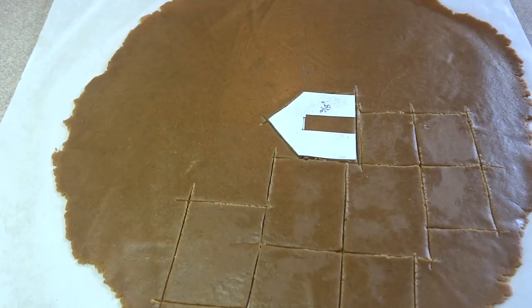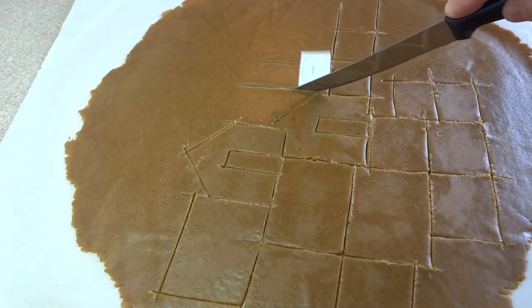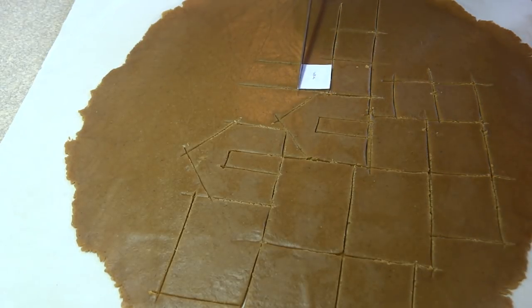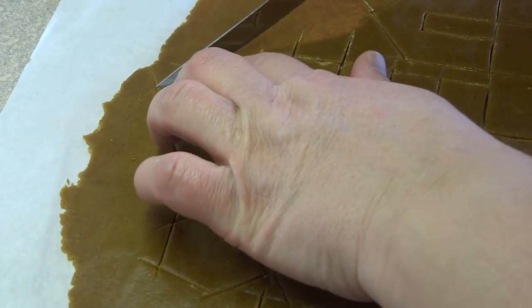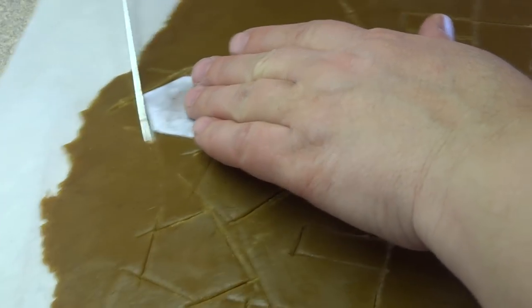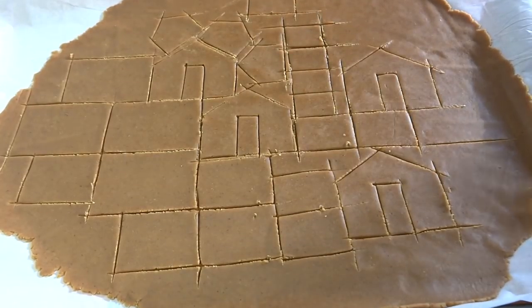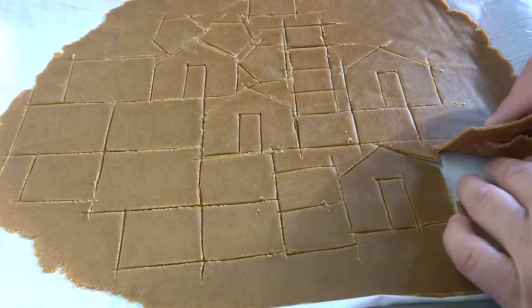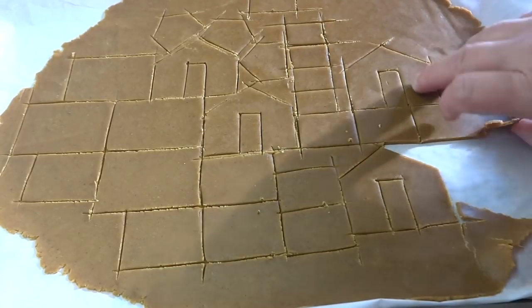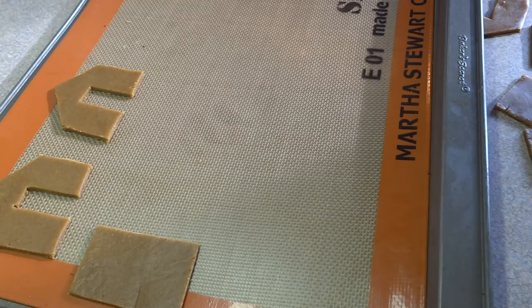For the very tiny gingerbread house, I'll put up on my website the exact dimensions of that teeny tiny one if you want to recreate it — there'll be a link in the description box. I tried to put all the pieces as close as possible to use up all the dough. Once your pieces are all cut out, put the sheet in the freezer for about 20 minutes to chill it thoroughly. That makes it much easier to remove the excess dough on the edges — it should just peel off very nicely, leaving only your cut-out pieces. All those scraps just need to be put back together into a ball and re-rolled to continue making pieces.